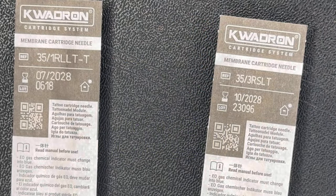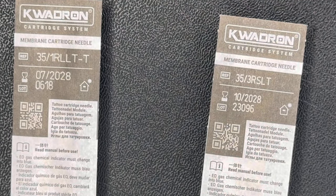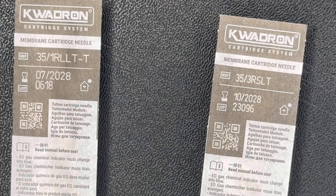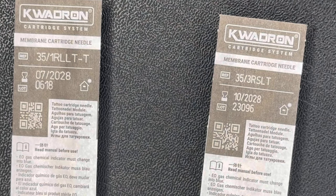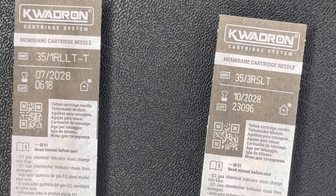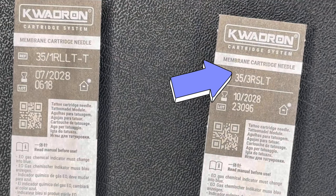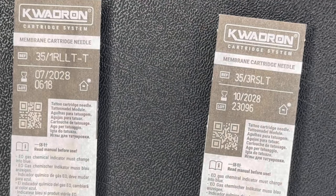The needle info is all on the packet. Looking at two needle packages: '35, 1RL, LTT' tells us each needle is 0.35mm, there is one needle — it's a one round liner — it's sharp, LT means long taper, and the final T means textured. The next needle '35, 3RSL T' means 0.35mm size, three round shader — three needles spaced a little further apart in a round configuration, not a flat line, not tightly packed because it's a shader not a liner — and it also has a long taper.